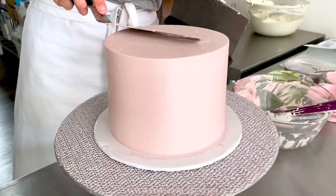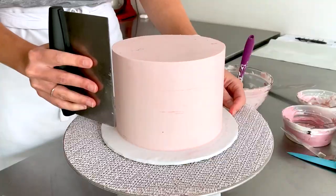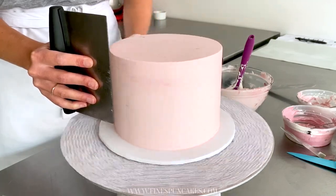Once you're happy with your edges and corners, pop your cake into the fridge for about an hour or into the freezer for half an hour to chill. Once the cake is chilled, I'm going to give it one last scrape to make sure the edges and corners are super sharp and ready to go for the terrazzo.